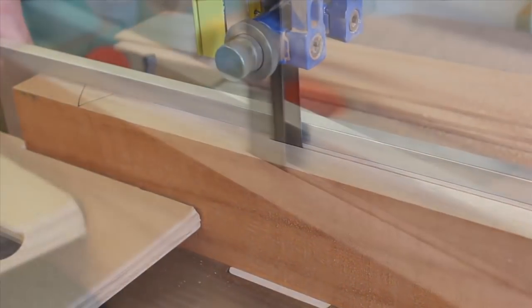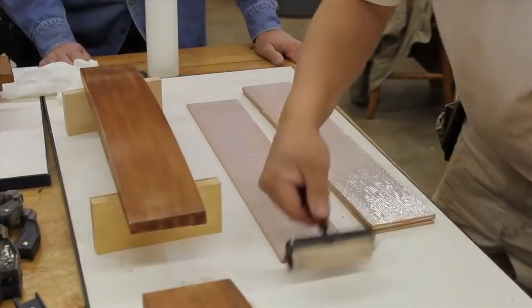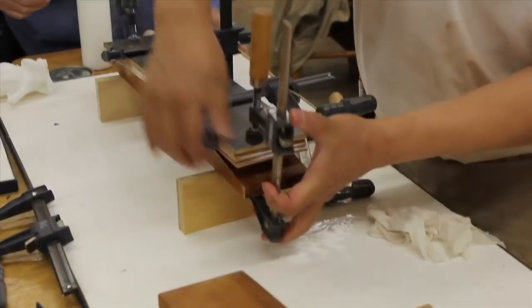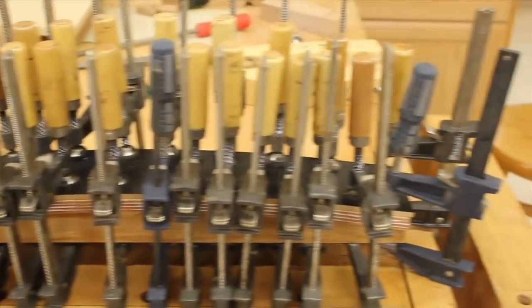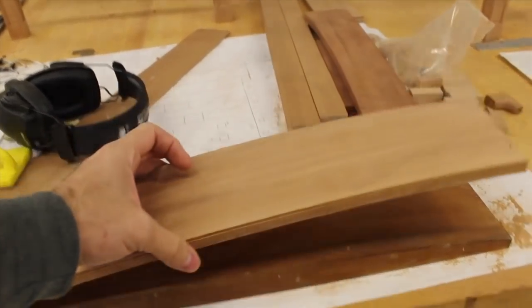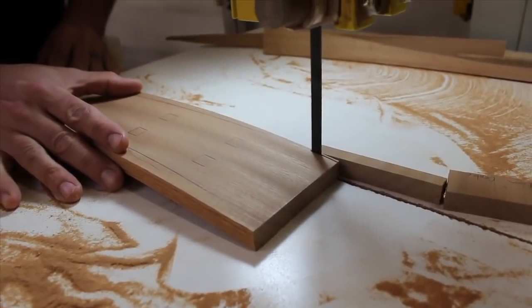The bent laminated back slats are made by re-sawing stock into thin sheets. Glue is then applied to each strip and the stack is clamped to a bending form. For best results, use a ton of clamps. The next day, the lamination comes out of the form and appears as one piece of wood. The shape of the back slats is traced on and the pieces are cut at the bandsaw.